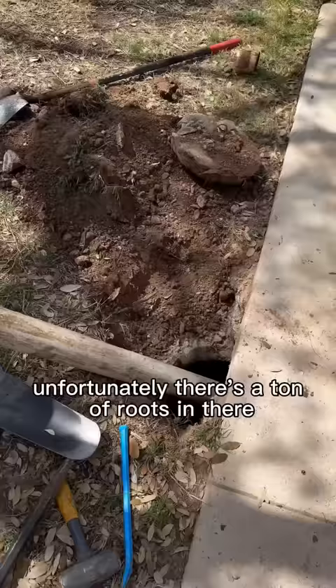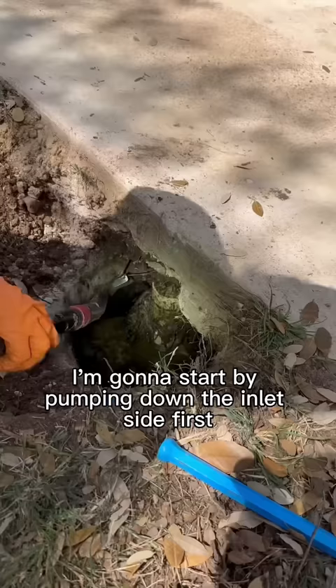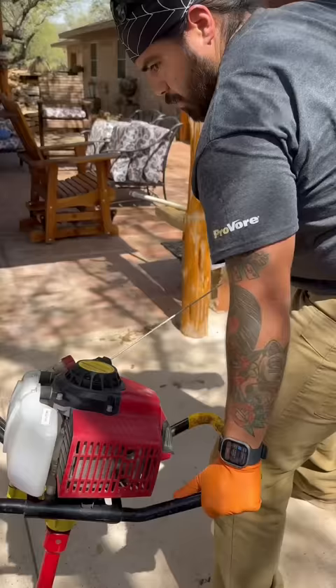Unfortunately there's a ton of roots in there. I'm going to start by pumping down the inlet side first and scrape off as much of these roots as I can. After that I'm going to bring in the crust buster to mix up a poop smoothie.